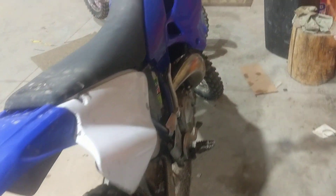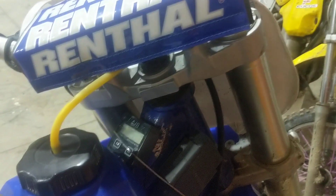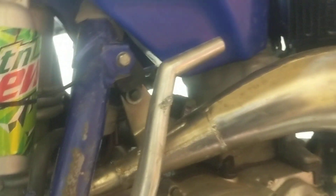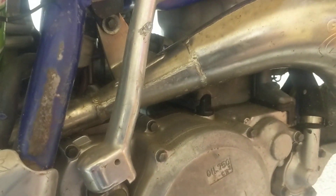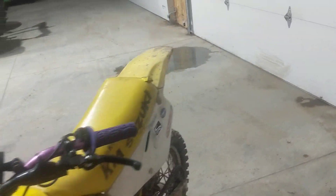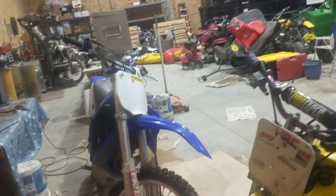Another major one, especially important with four strokes, is changing your oil. That's why I keep an hour meter on all my bikes. For my two strokes I change the oil at 40 hours because I just trail ride — I don't race. If you race, you'd maybe do it every 15 or 20 hours. For this bike, my YZ250, 40 hours is perfect and the oil is always clean. Same for this 85 right here — oil gets changed every 40 hours and I do everything the same with my 85 as I do the 250.